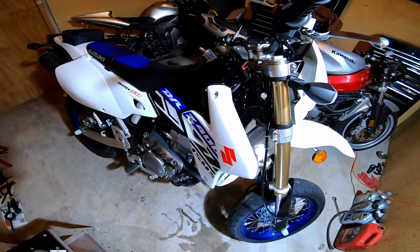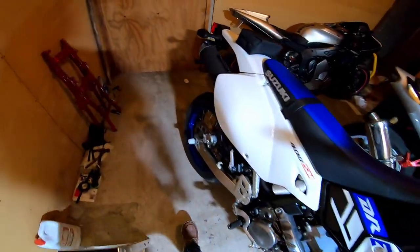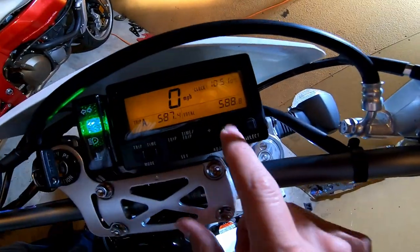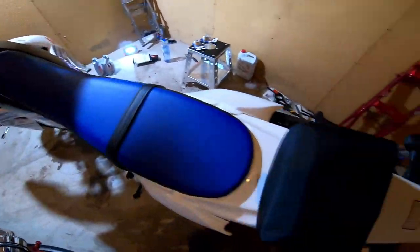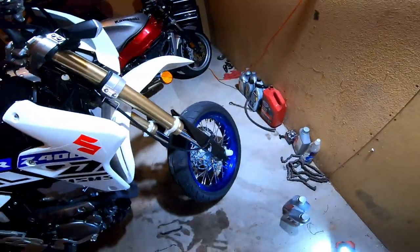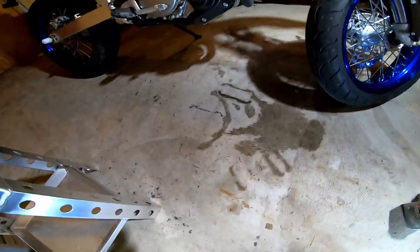What's up guys, Cody Woods here with my 2019 DRZ 400 Supermoto. I've hit a mile marker on this bike — I have 588.8 miles on the odometer and the first maintenance interval is supposed to happen at 600. So I'm going to go ahead and say that's close enough and do that service.